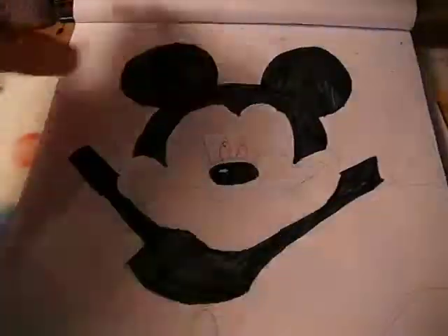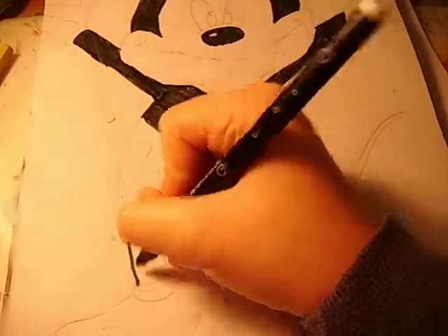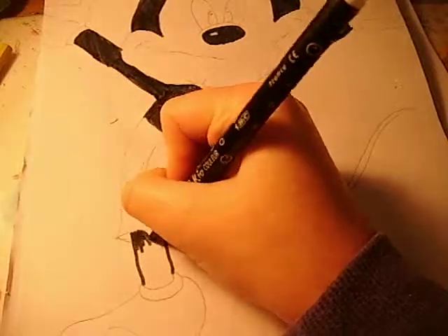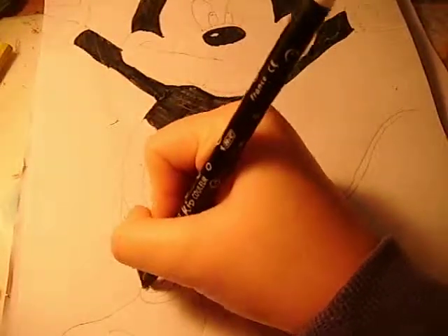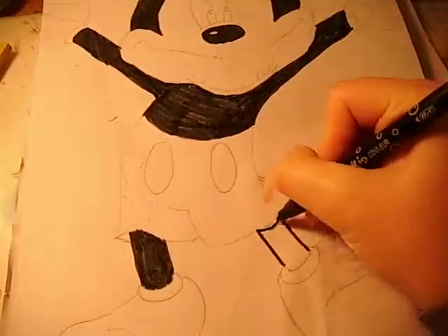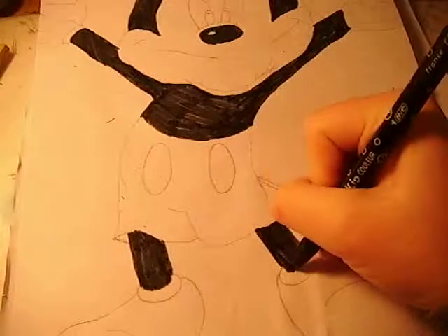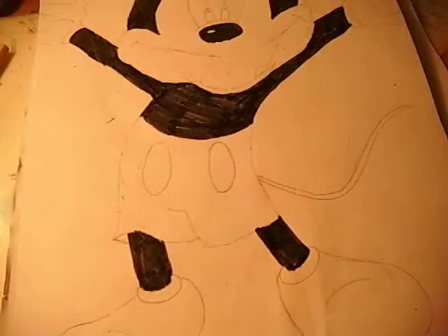Now I'm going to be colouring his legs in black as well, which aren't too long — they're pretty short legs. I'll be pretty quick colouring this part in. Now that is all done — all of the black.